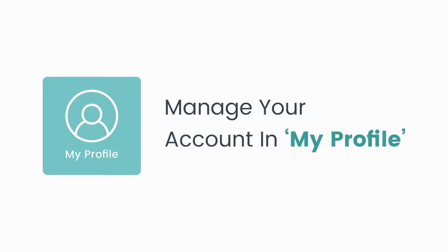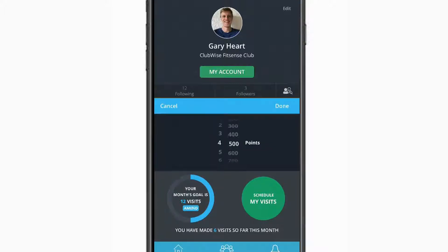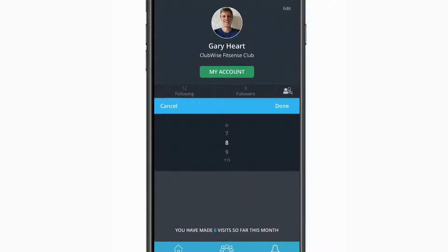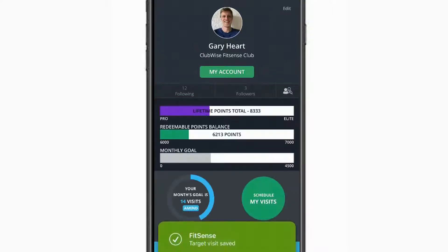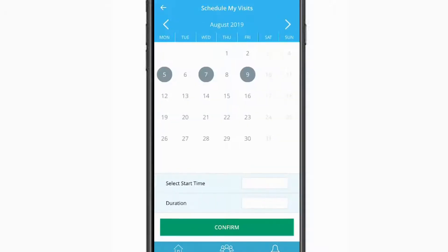The My Profile module allows you to manage your account. If you have friends within the club, you can follow them by tapping on the Find Friends button on the right-hand side. The main section highlights your current points breakdown, allowing you to set a monthly goal by tapping on the monthly goal bar. You can also set yourself monthly visits goals to push yourself to attend the gym during challenging months. Scheduling your visits will sync to your calendar and help make fitness part of your weekly routine.